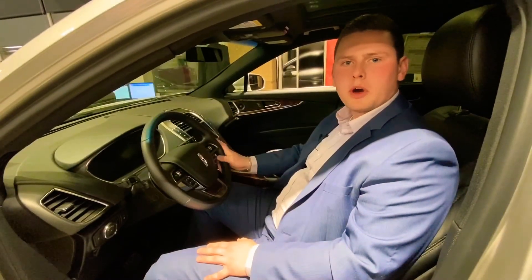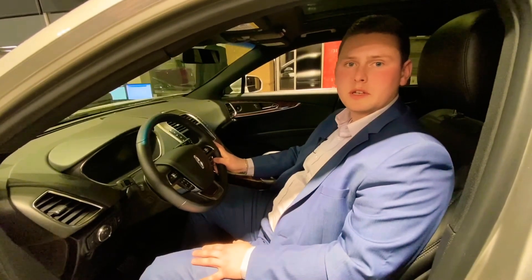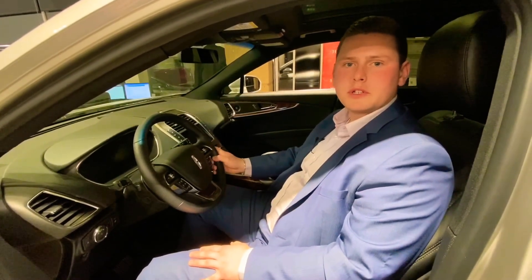For your particular model, you may need to consult your owner's manual as to how to shut your mirrors off, but it is really just as easy as finding the settings function, going to mirrors, and turning them off.